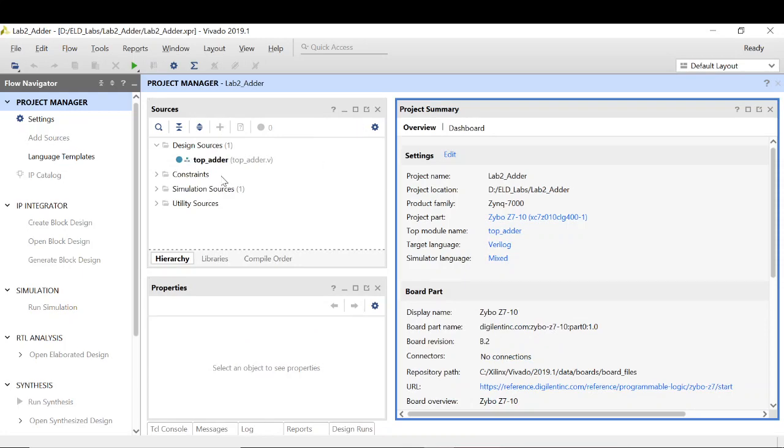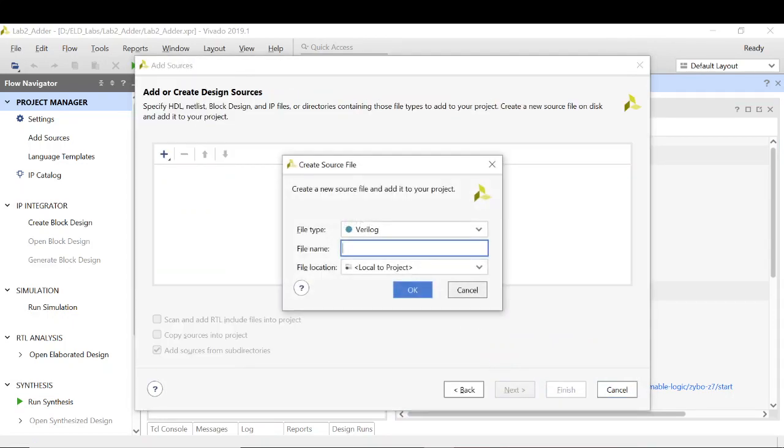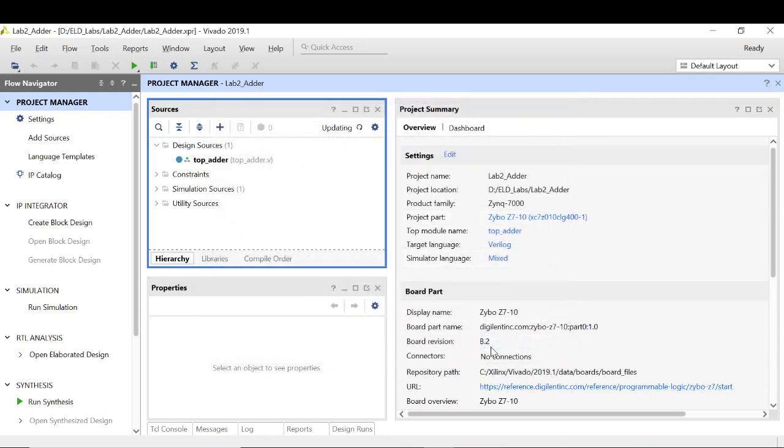Next we need to define the functionality of the full adder. I need to make a module which will define the functionality of the full adder, so let's add a design source. Next, create a file — I am naming it full_adder. Next, click on finish. For the full adder I have 3 one-bit inputs: A, B, and C. And 2 outputs: sum and carry. Select them as output. Click on OK.